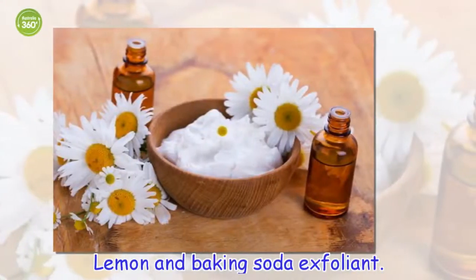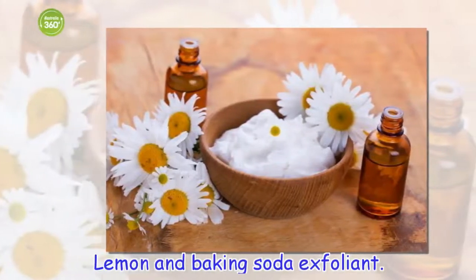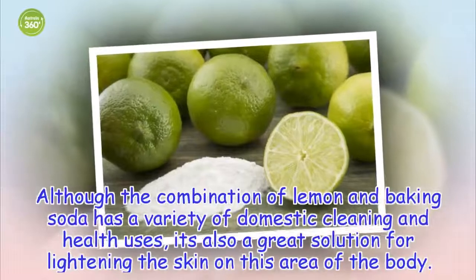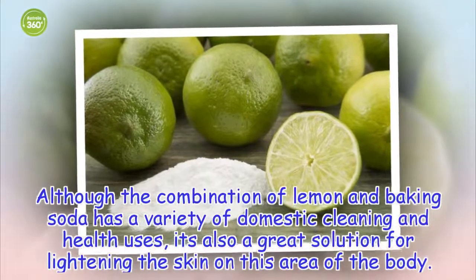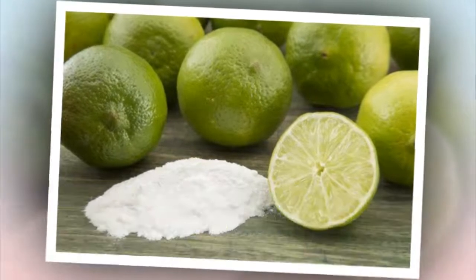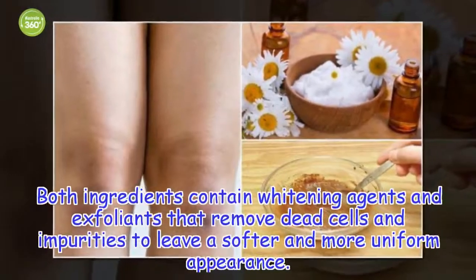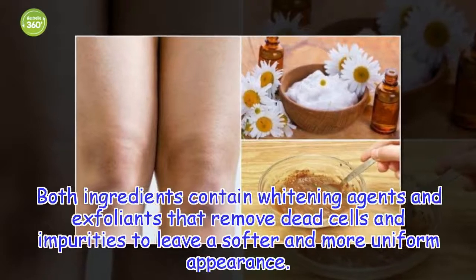Lemon and baking soda exfoliant. Although the combination of lemon and baking soda has a variety of domestic cleaning and health uses, it's also a great solution for lightening the skin on this area of the body. Both ingredients contain whitening agents and exfoliants that remove dead cells and impurities to leave a softer and more uniform appearance.